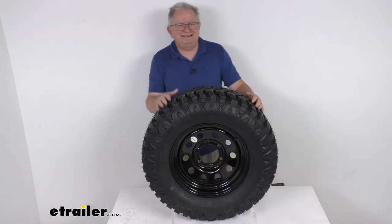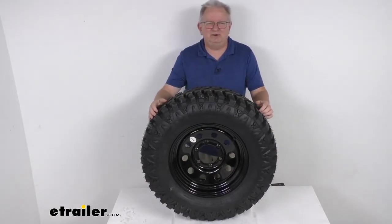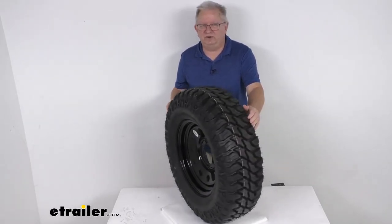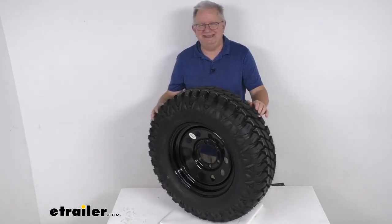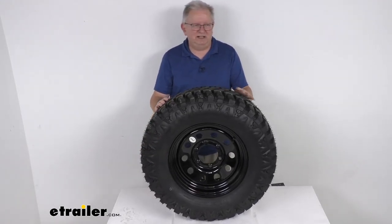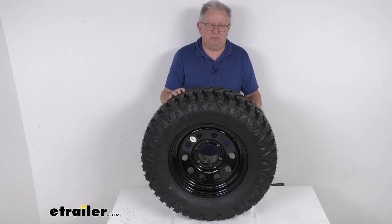That should do it for the review on this Taskmaster ST-235/75R15 radial off-road trailer tire in a load range D, mounted on this 15-inch Vesper black modular wheel with a six on five and a half inch bolt pattern.